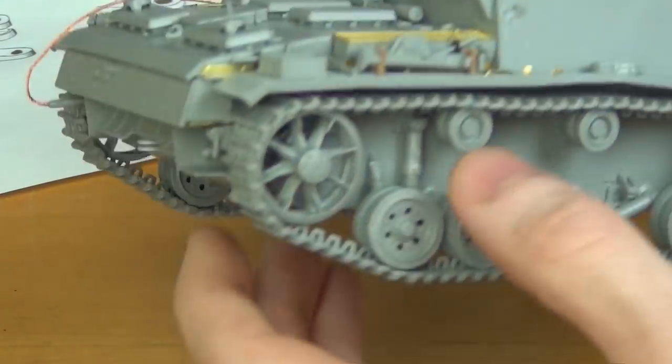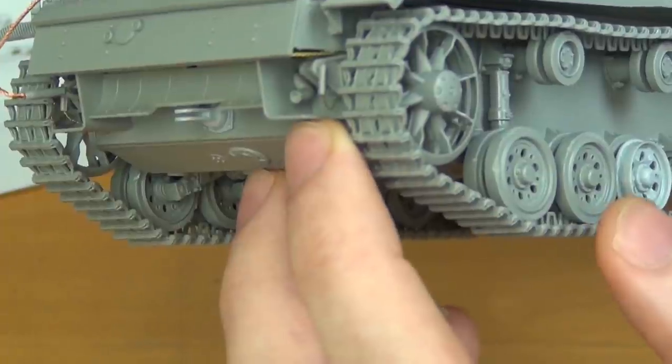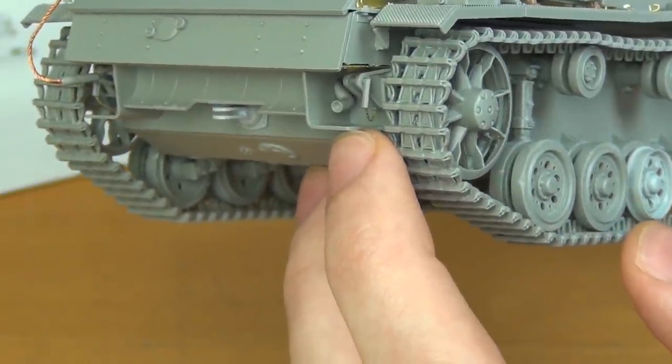Before we go to the front of the tank, I also added these tiny photo-etch chains at the rear. Those did not come in the kit — I added them to make this match the level of detail on my other Stug3s in my collection.